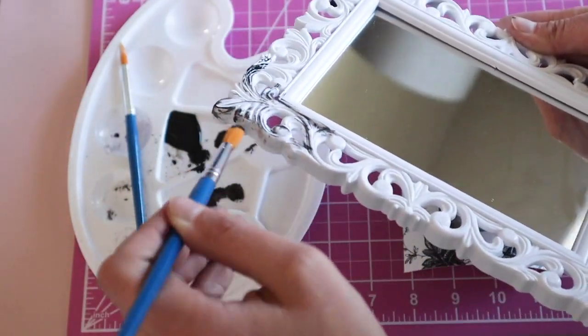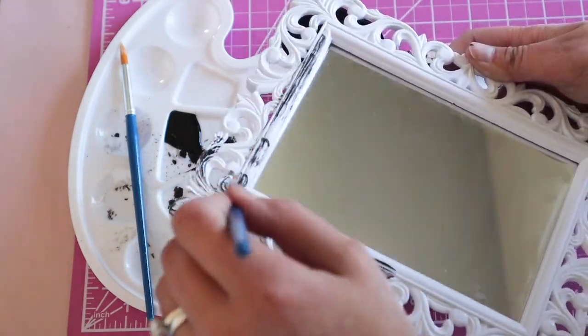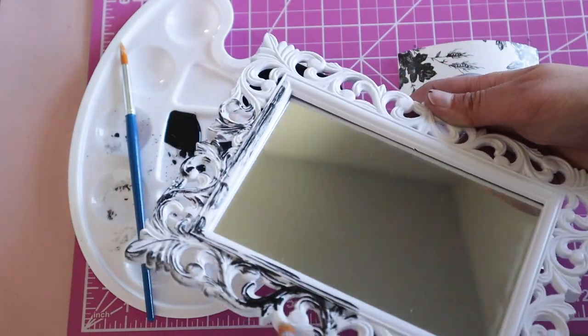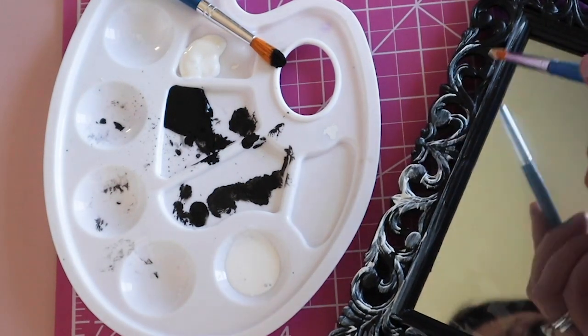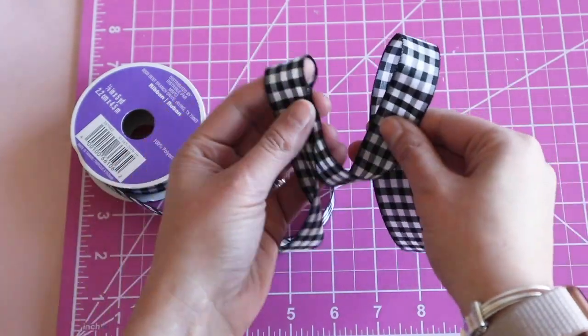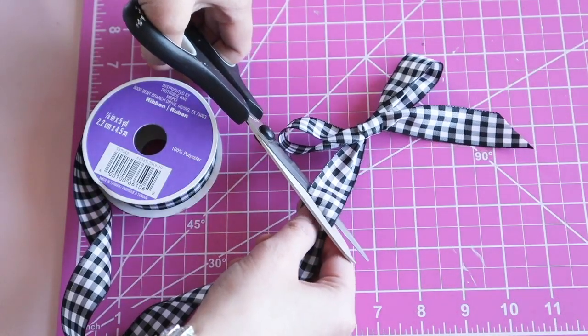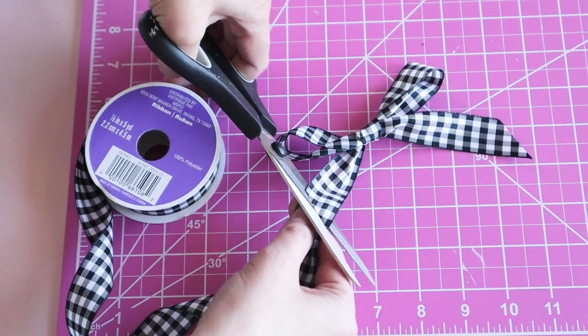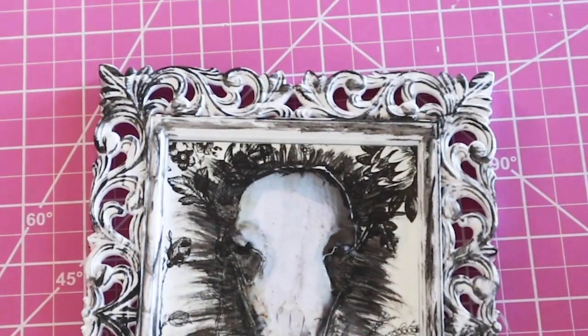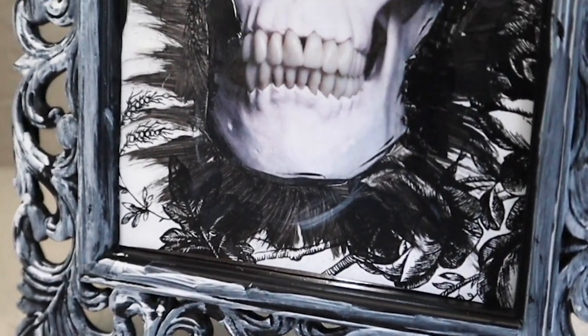I made them look really old, like they are from the Victorian period. And then for some contrast of the spooky with the shabby chic, I added a pretty gingham bow. Adding this bow just makes it look a little bit off and this makes it even more creepy.